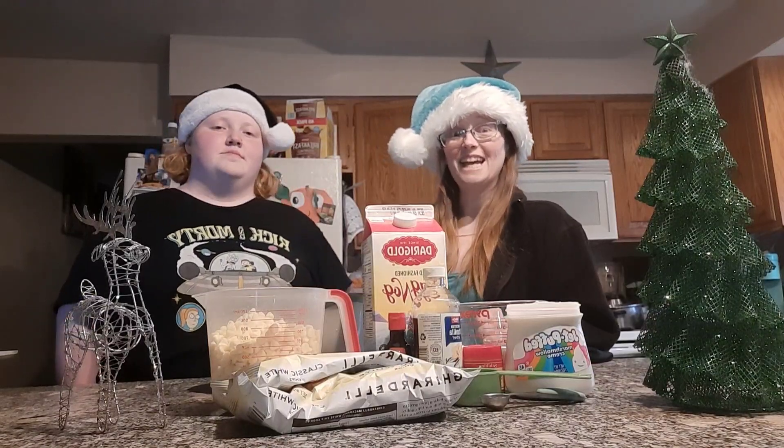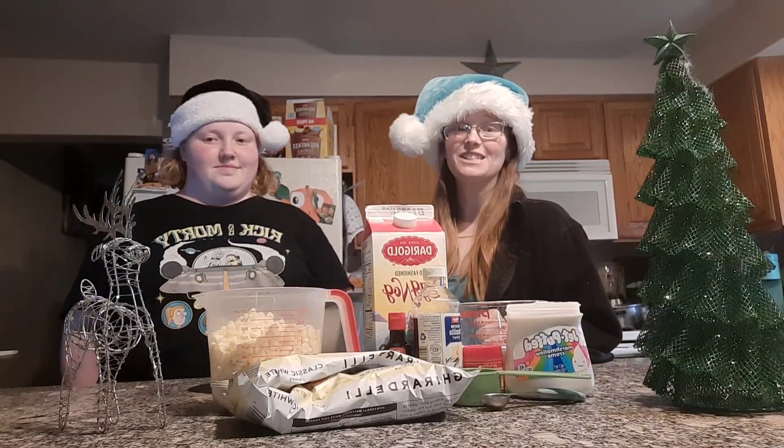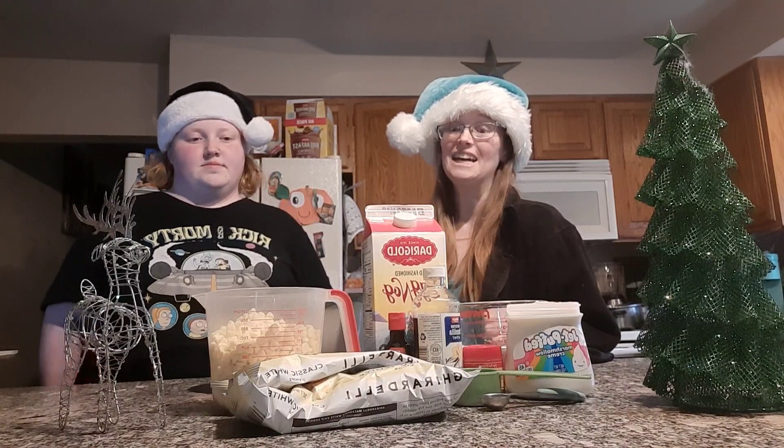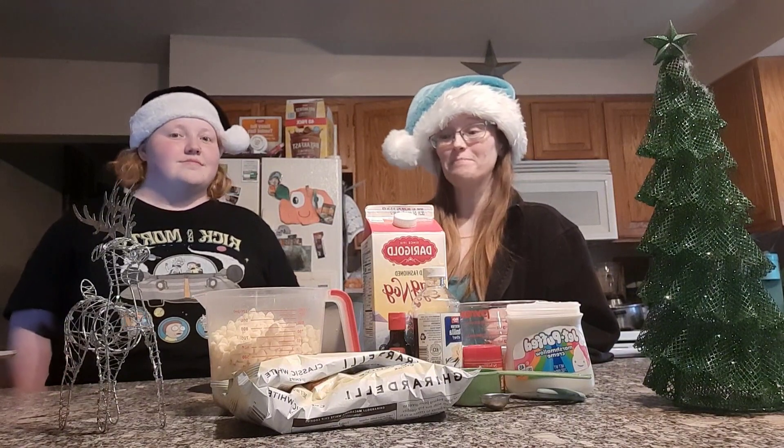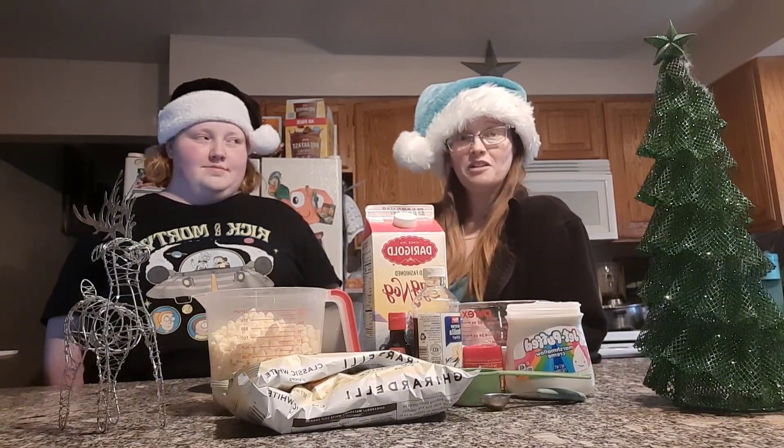Hey everybody, welcome to day 10 of our 12 Days of In the Kitchen Christmas. Today is eggnog truffles, so we're super excited about this. It should be pretty fun. We're gonna get started.